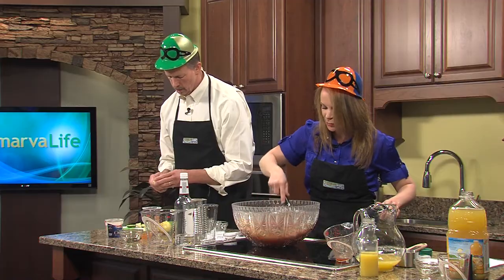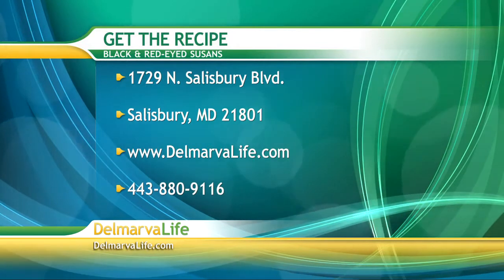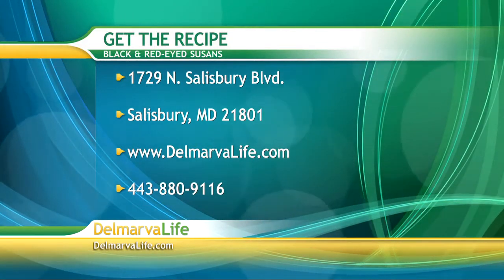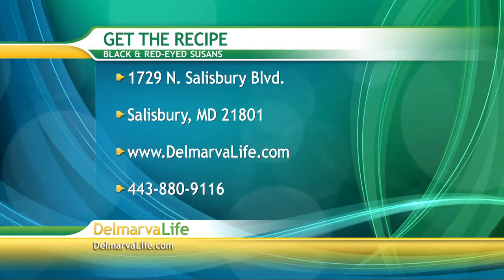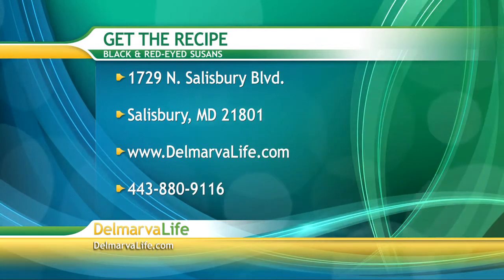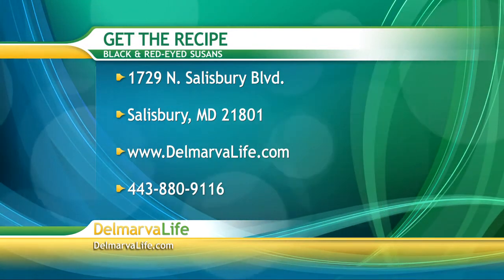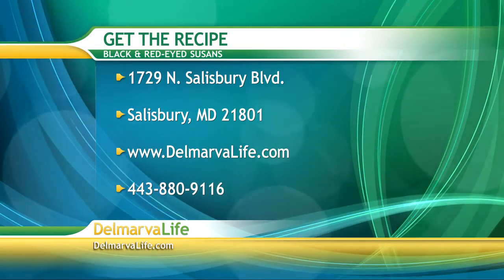If you would like these recipes, send us a self-addressed stamped envelope to 1729 North Salisbury Boulevard, Salisbury, Maryland 21801. You can also go to our website, DelmarvaLife.com, click on the show tab, or give us a call at 443-880-9116.